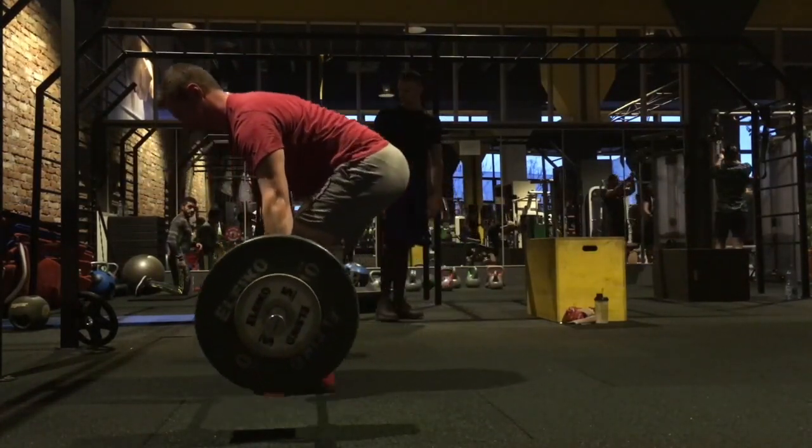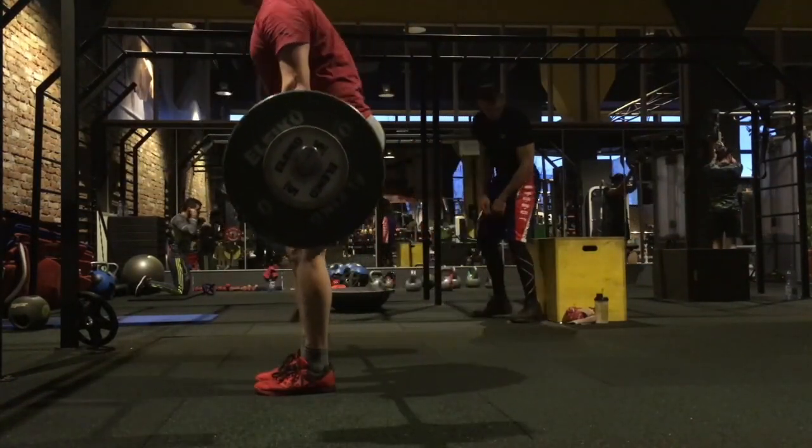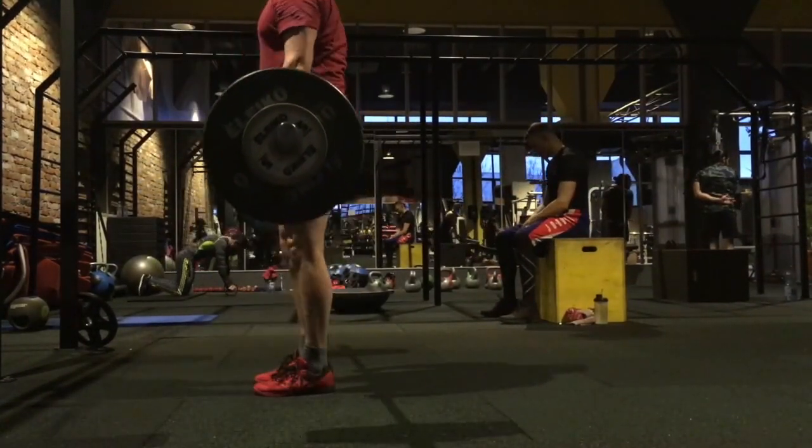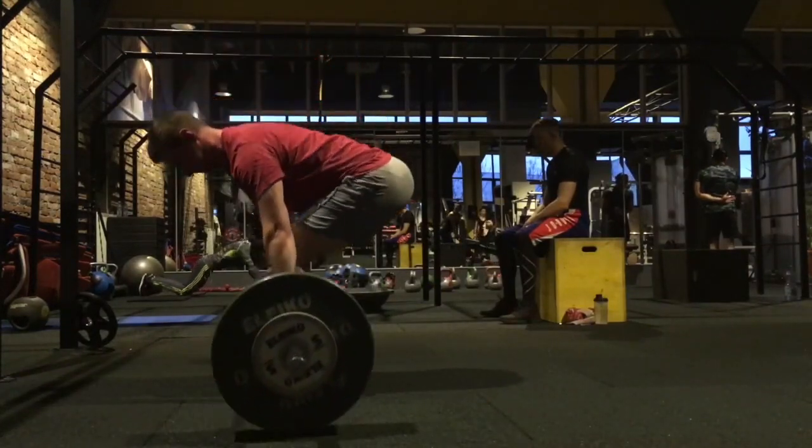My first man right here, we got some conventional deadlifts. It looks really, really solid. First, let's start out with that lockout. What I need you to do is flex those quads, flex those glutes, and stand tall as hard as you can.